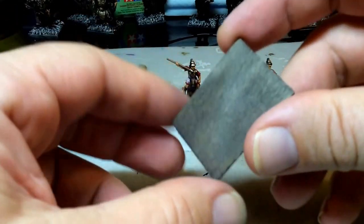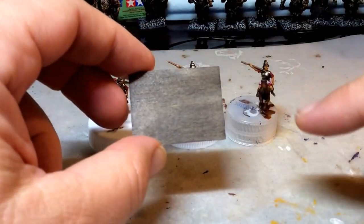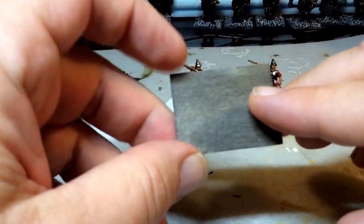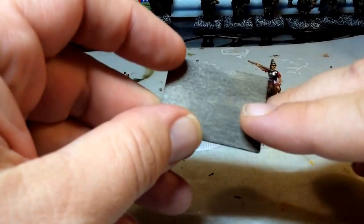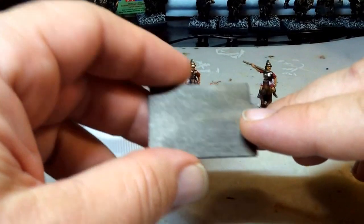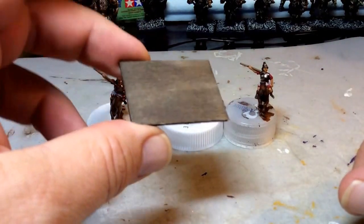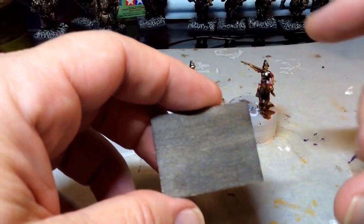To base these guys, I'm using a 40 by 30 millimeter rectangular base — a plywood base from Litco, 1.5 mil thick. These are the ones I'm using for pretty much all of my 15 millimeter stuff. Different sizes for different units, but the 1.5 mil Litco bases are what I'm using for my 15 mil stuff.